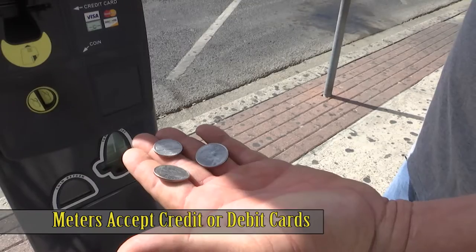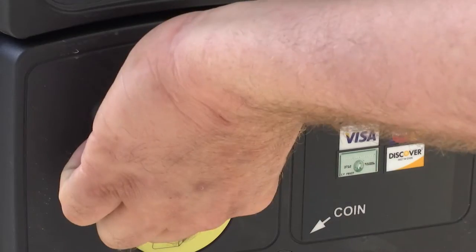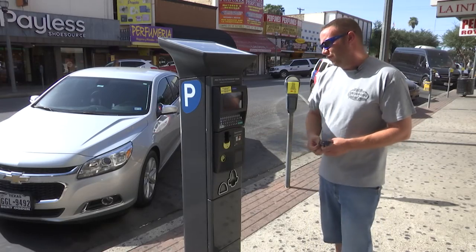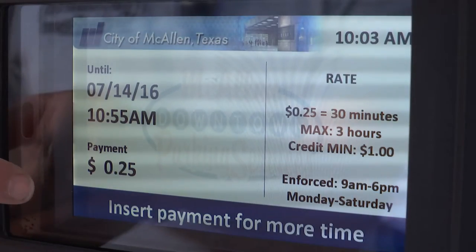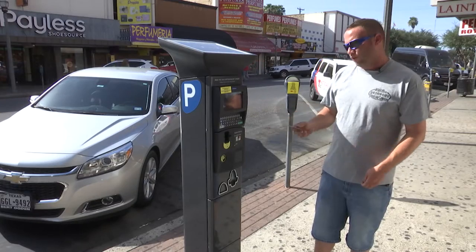You can pay with either credit card or coin. If you're paying with credit card, you basically insert your credit card in the machine, then retrieve your credit card from the machine. The machine will automatically populate one dollar for the minimum charge for a credit card.